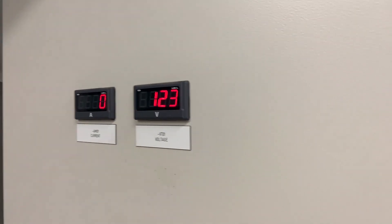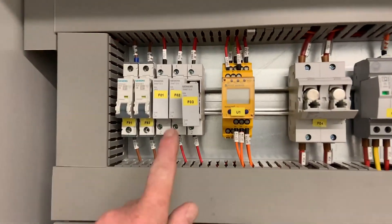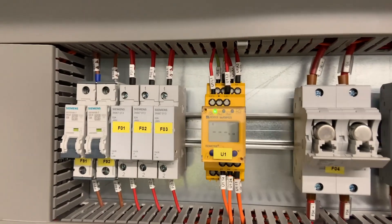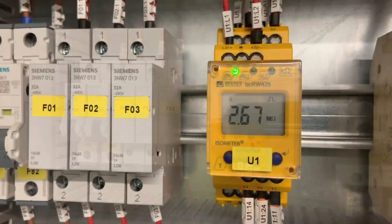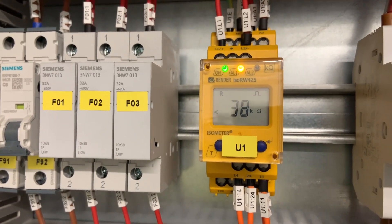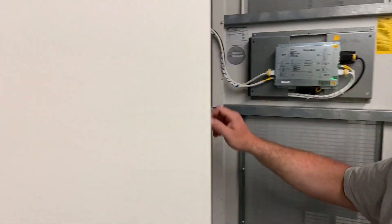We're reading 123 volts DC. Finally, this one is for the monitoring device, and after it boots up it should give us a resistance value — 37K between the positive and negative rails. So it's reading the value of the output electronics on the module.